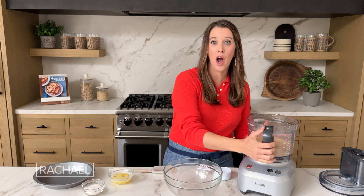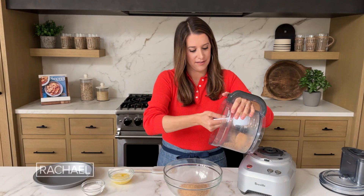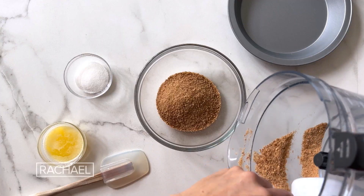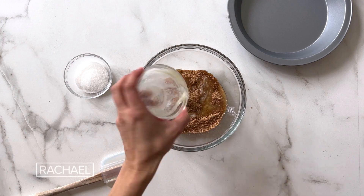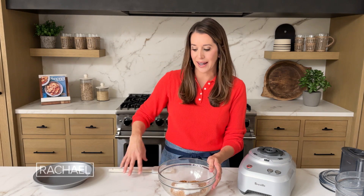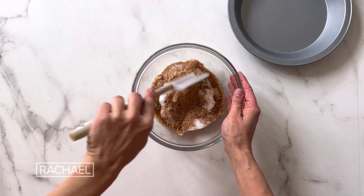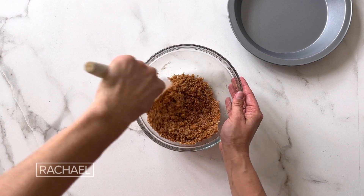Now I'm gonna measure out one and a quarter cups of our crumbs and add them to my mixing bowl. We're gonna add two other binders: four tablespoons of unsalted butter and three tablespoons of sugar. You may be wondering why we're adding sugar to cones that are already naturally pretty sweet, but we need that sugar to combine with the butter because in the oven, those are gonna come together and create the ultimate binding agent to keep our crust together. I'm gonna stir these together until the crumbs are really well moistened, with the sugar and butter evenly distributed.